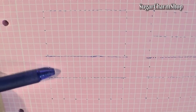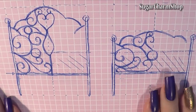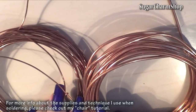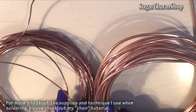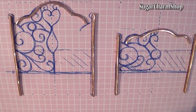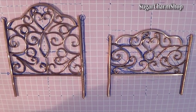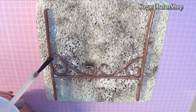I then took some copper wire and the soldering supplies I've been using in a couple of my previous videos. Once again, if you don't have soldering supplies, you can also use a strong glue to put it together. I used 2 millimeter wire for the legs, 1.5 millimeter for the curvy part at the top and the straight pieces near the bottom, and 1 millimeter wire for the swirls. Then solder it together.